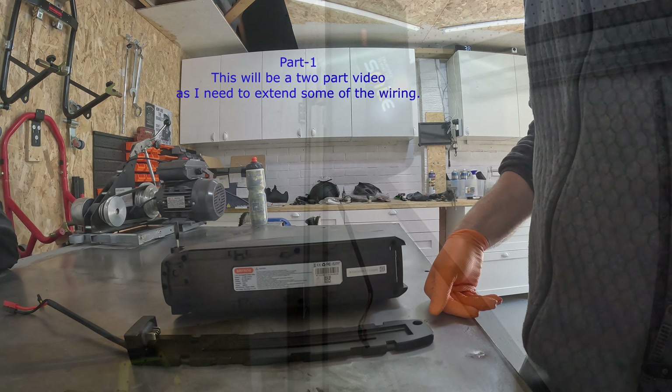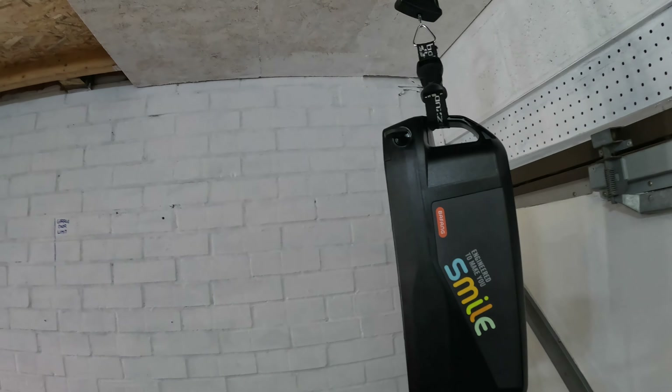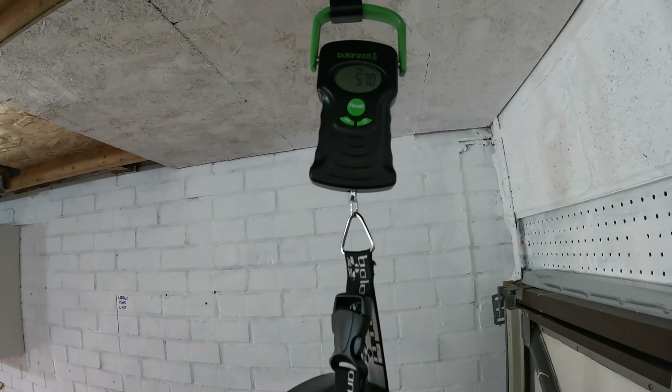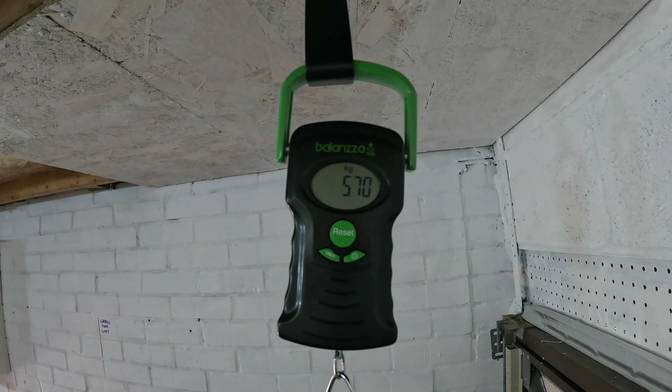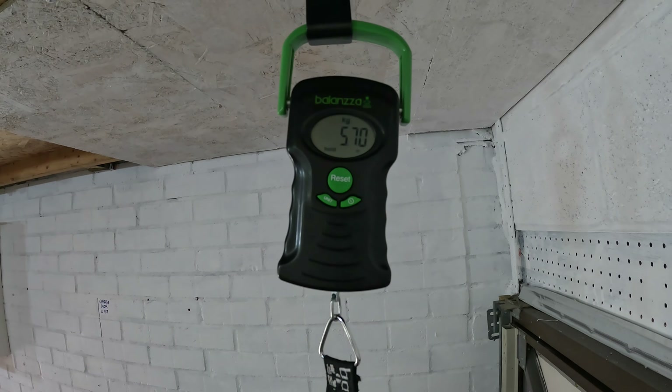Hanging it on the scale, it's telling me 5.7 kilos — it feels like more.